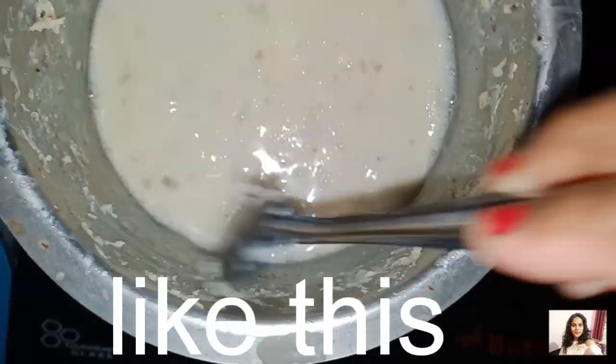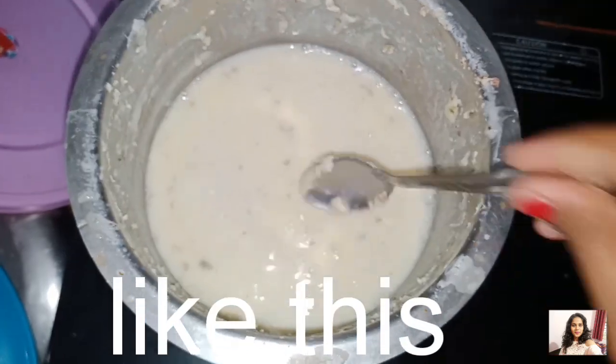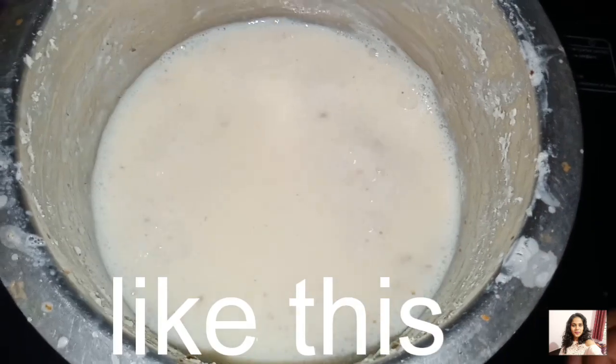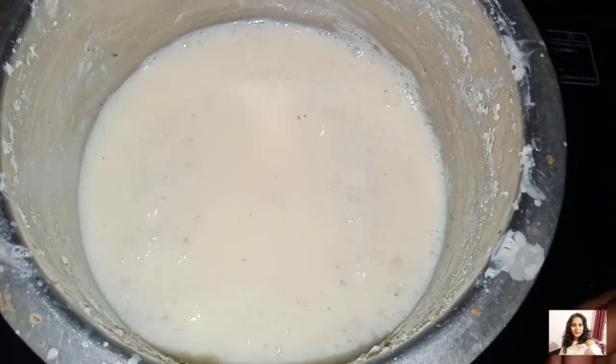Now you can roast the mixture. You can roast it with some milk. You will mix the milk in everywhere. You will put it into the container.